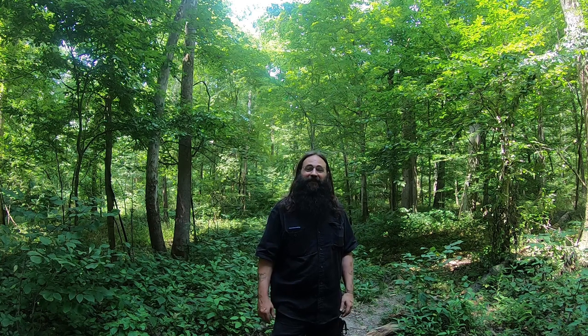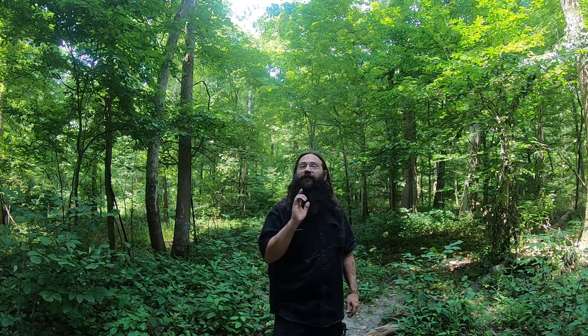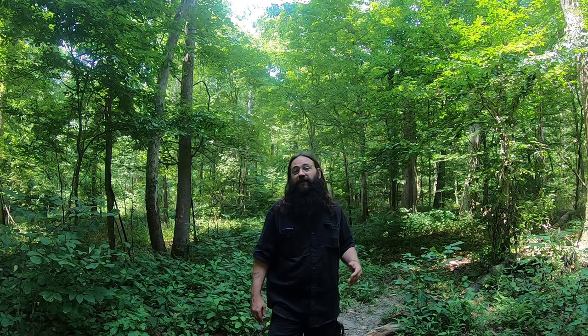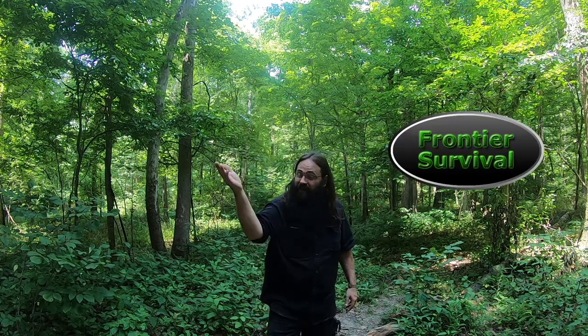Welcome back to Skeleton Butchcraft and Survival. Thank you very much for joining me. I hope you're having an awesome day, regardless of what time it is that you're watching this video. Now, recently I was watching a live stream hosted by my brother, Frontier Survival. He had a guest, Fish Snatcher. Both of them are awesome channels — I'll leave a link in the description, check them out.